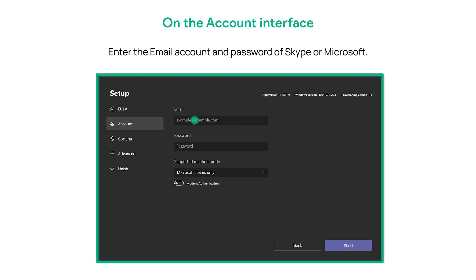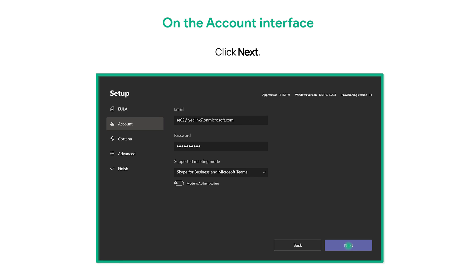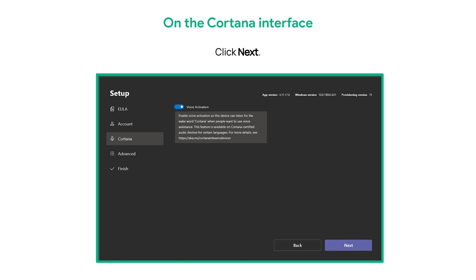On the Account interface, enter the email account and password for Skype or Microsoft. Select Skype for Business and Microsoft Teams as the default from the Supported Meeting Mode drop-down menu, then click Next.